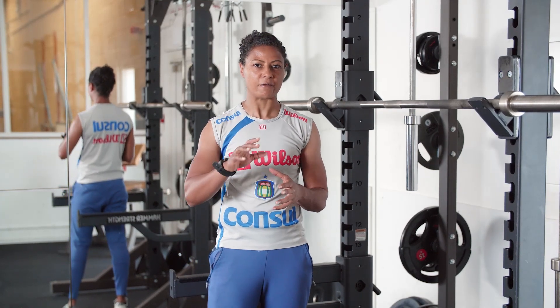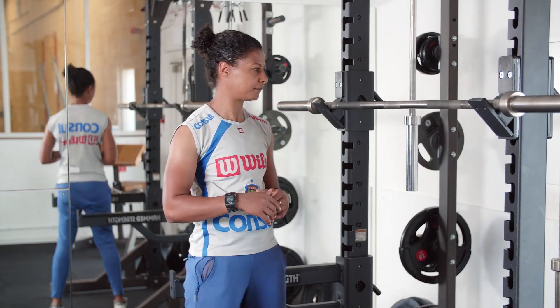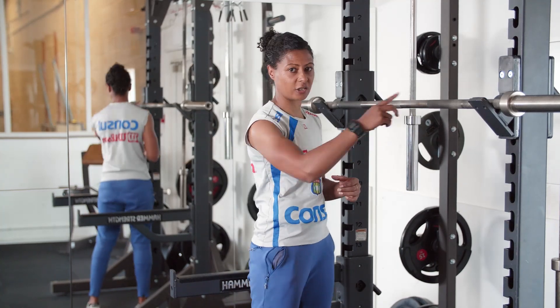This is just to give you a wee flavour as to the content during the Saturday sessions at 9 o'clock. So you see the bar here — you've got a smooth section and a knurled section.